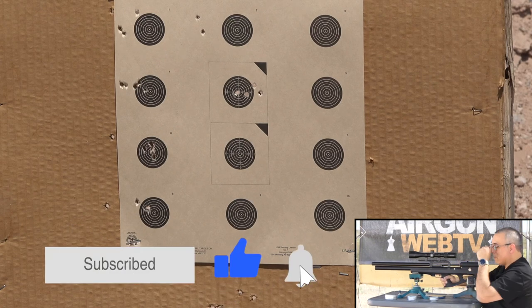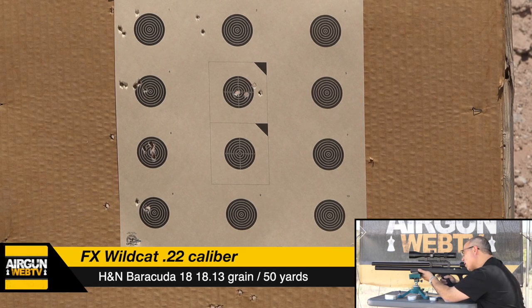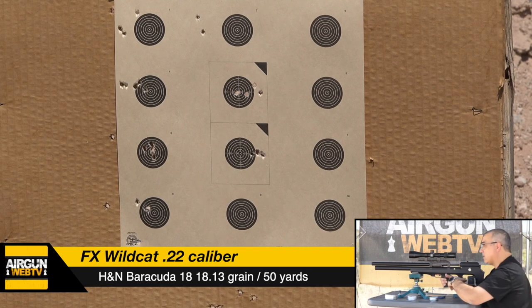Gotta rotate the mag catch all the way. Moving down to the next bull — we're going to use one mil. We're dead center of the scope. One, two, three, four, five. That's shooting really well. I'm going to just aim dead center now on the last bull — the wind is almost stopped now.